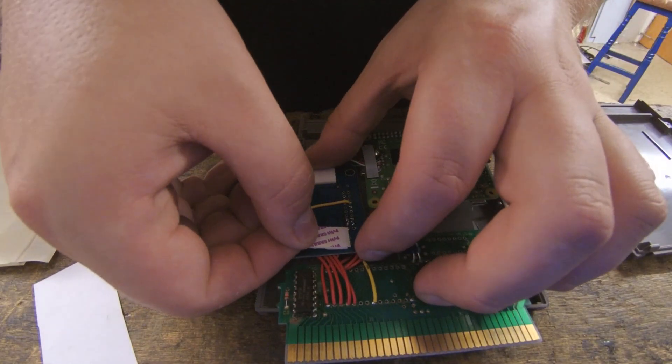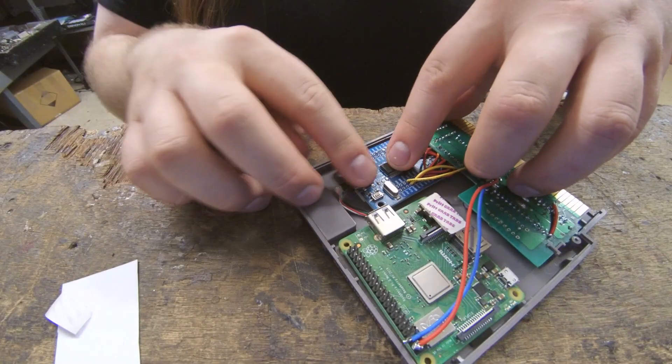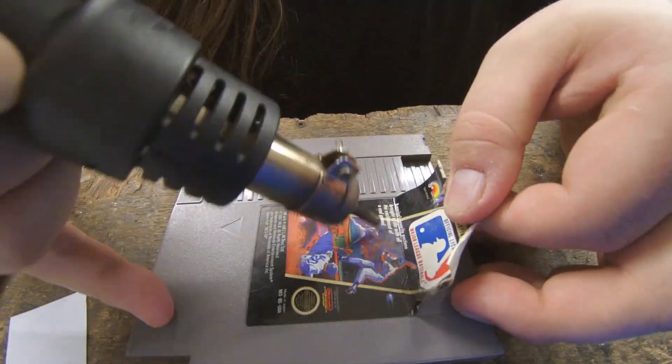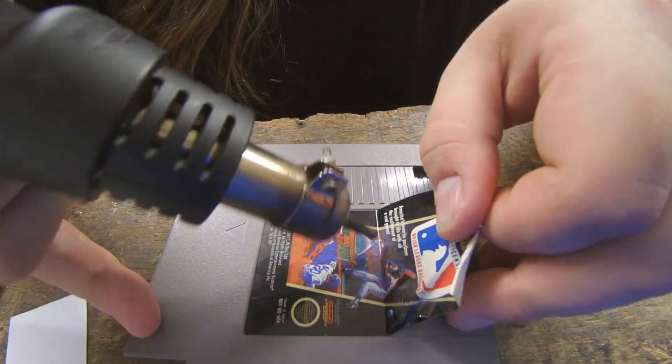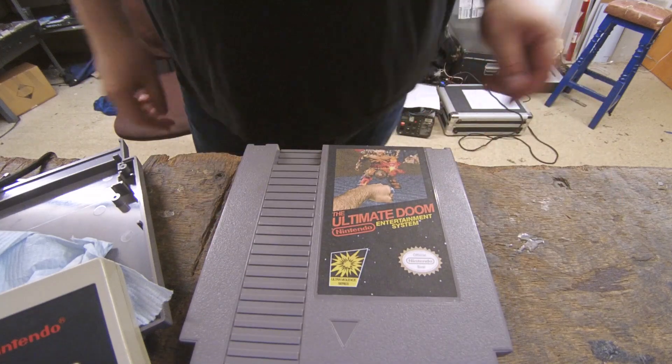After testing that it doesn't blow up the NES, it's time to assemble the cartridge. I just used double-sided sticky foam pads to hold the Raspberry Pi and USB controller in place, then screwed the cart together. Of course we need a new label, so after removing the old label with help from a heat gun, we affixed the new label and we're done.